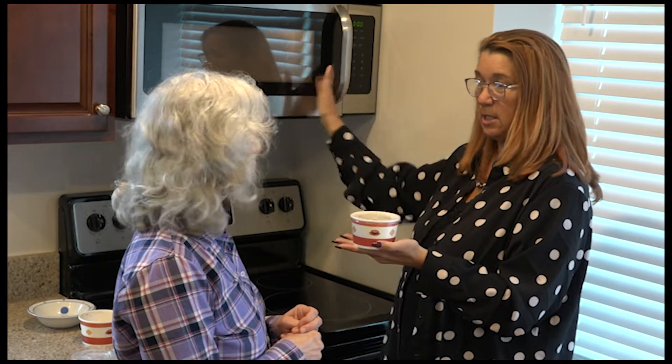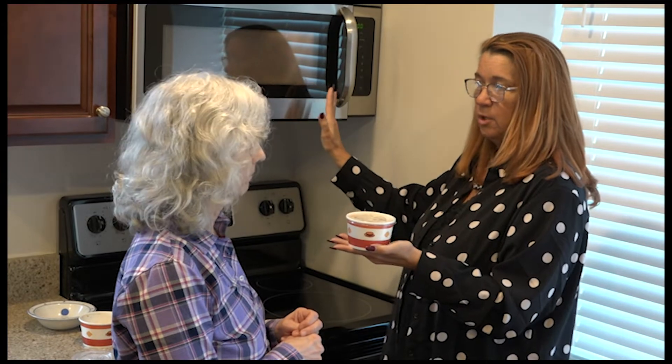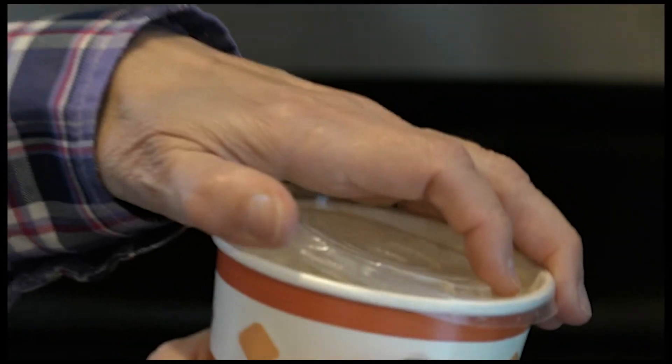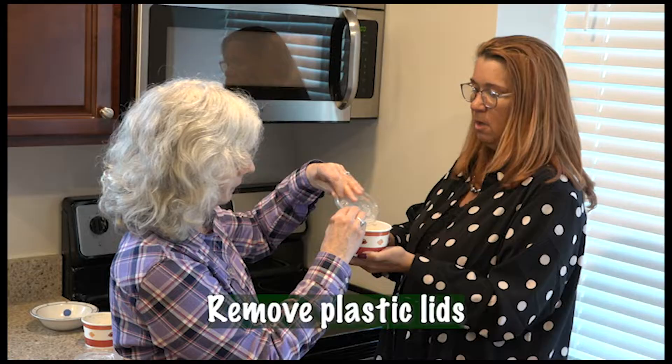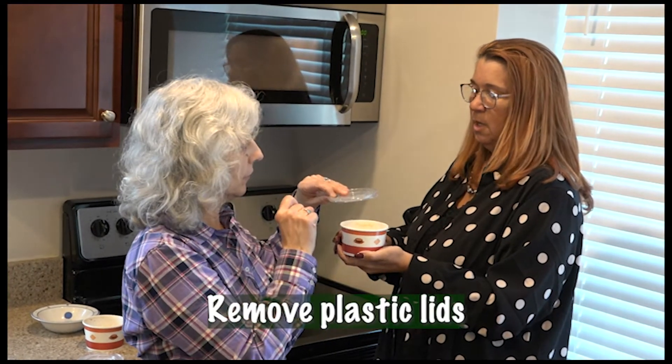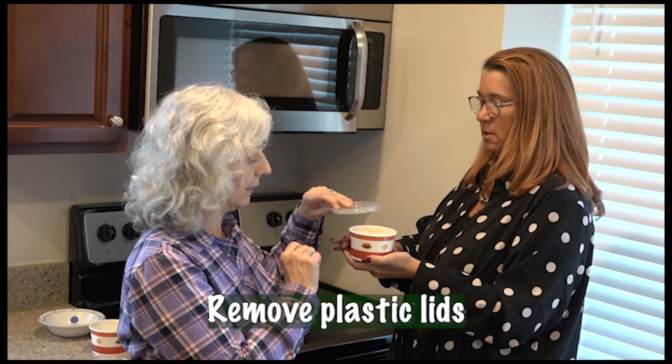It came to me like this with a really nice lid. Can I just put it in like this in the microwave? No. Because this plastic — what's going to happen? It'll melt. I don't want to eat plastic. Right, the plastic will go into your food. That's not good.